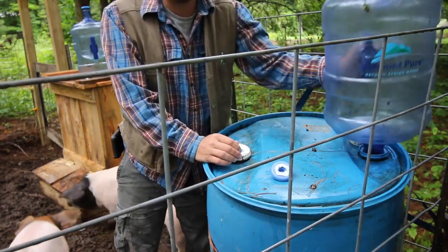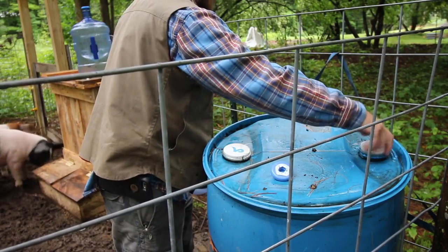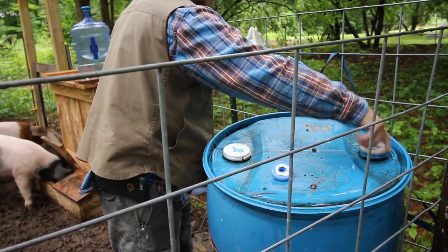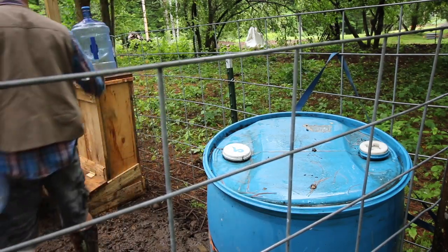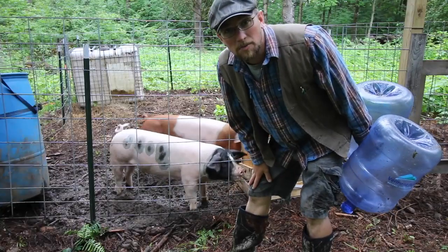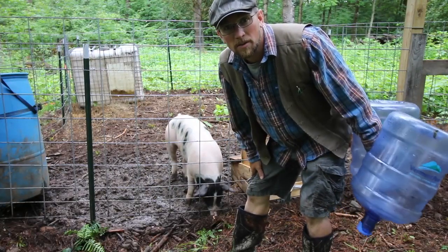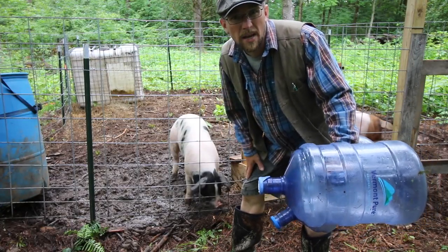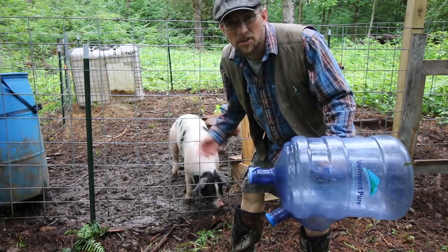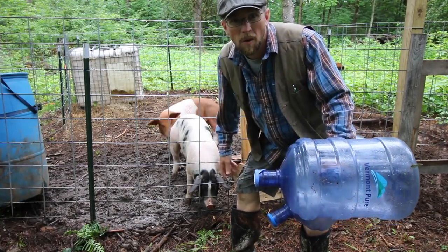Now we've got to go do the chickens and top off their water. I would let the pigs out on pasture, but we're going to be leaving for work once we get all the water topped off for all the animals. When we're not home, I don't like to leave them out. I really like knowing they're safe and sound inside the pen while I'm working.